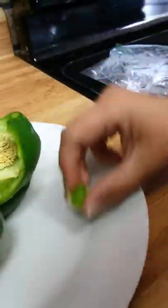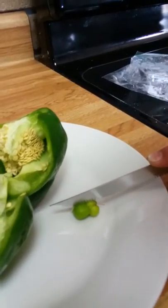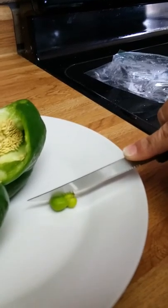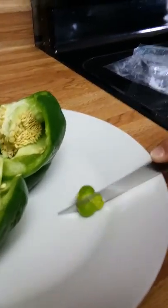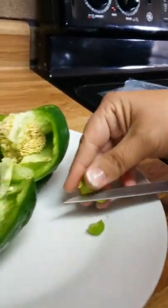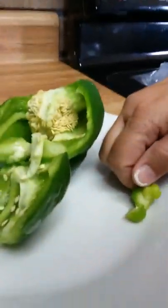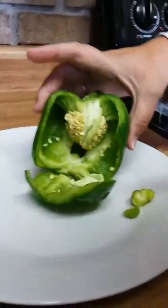Oops, that didn't work. Let's try it again — ready? That is so cool! A baby green bell pepper grew inside my big one.